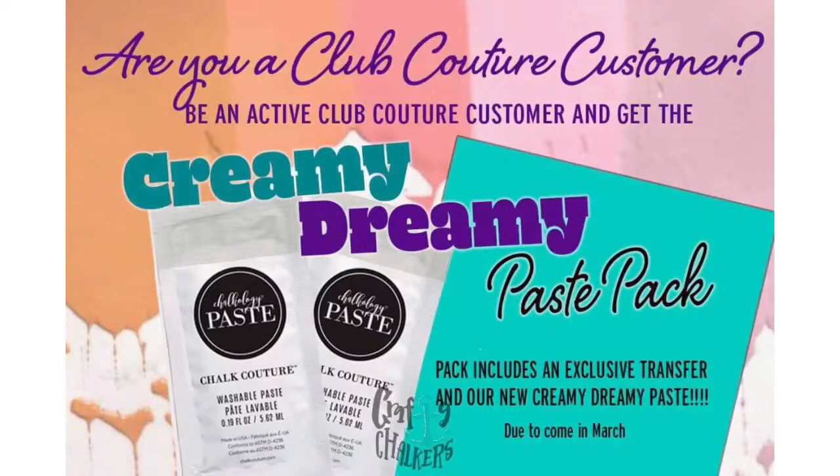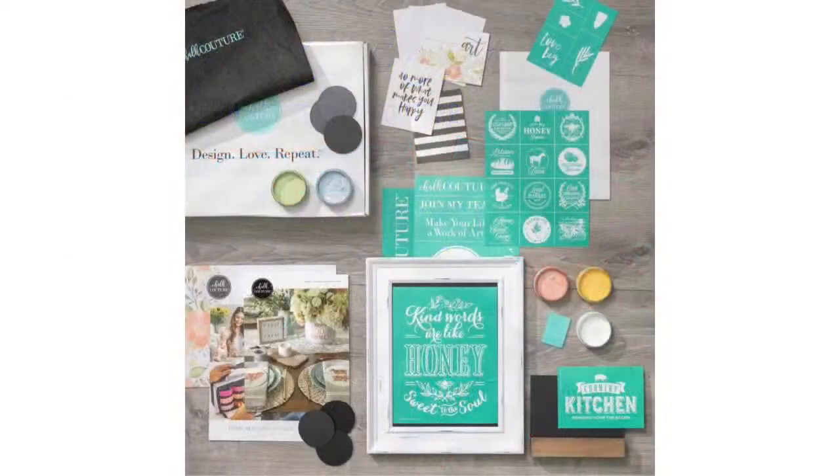If you're interested in joining Club Couture — the best and hottest DIY home decor club in town — please click the link in the description of the video on both YouTube and Facebook. Now let's chat about something else I am absolutely head over heels in love with: the ability to make 2021 your year, purchase your business in a box, launch your empire, and join my award-winning team.